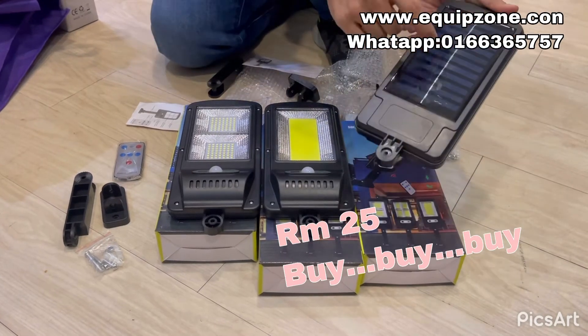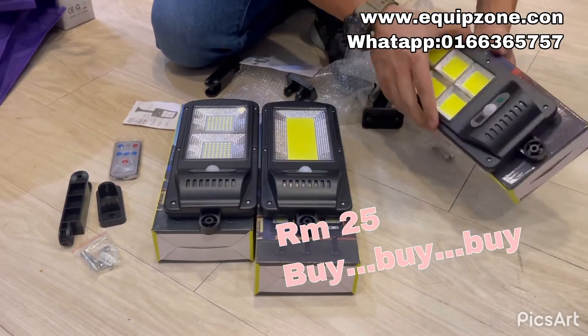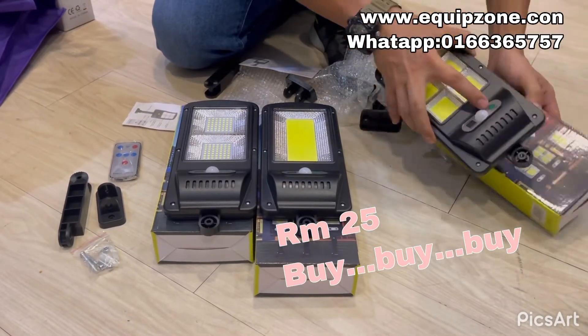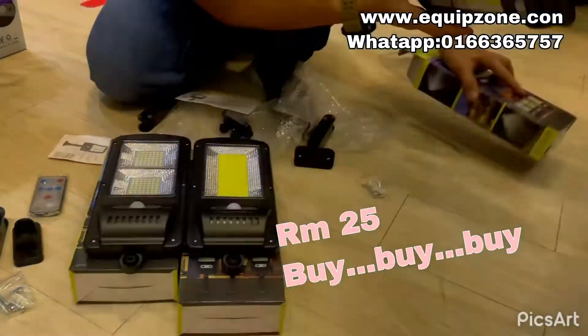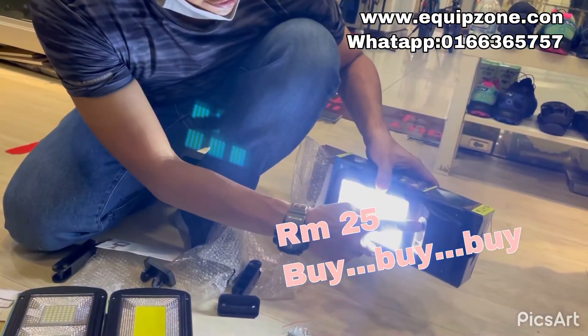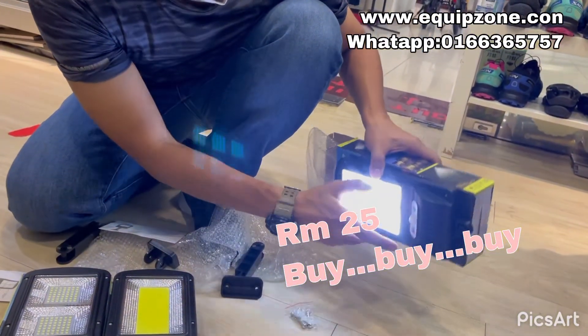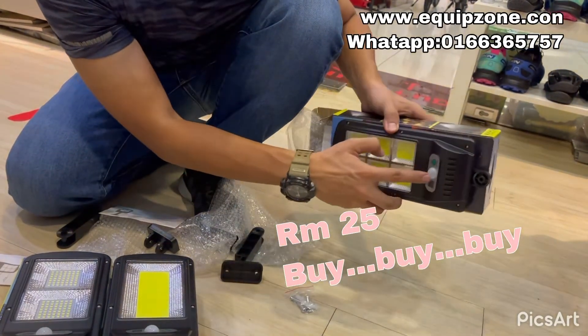This is a solar panel to charge. They have three sensors — only night time it will light. For example, you press on. If you have light, it will off. You can choose this is the first mode, this is the D mode, and this one — when there is movement, it will go to the bright mode. This is the sensor.